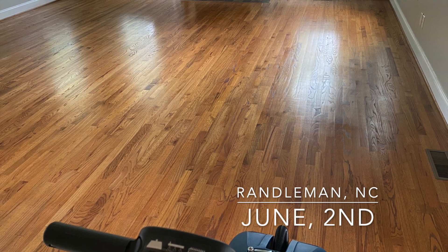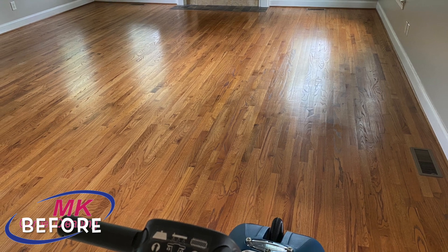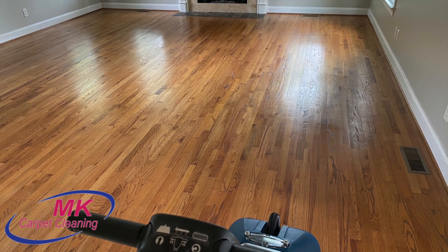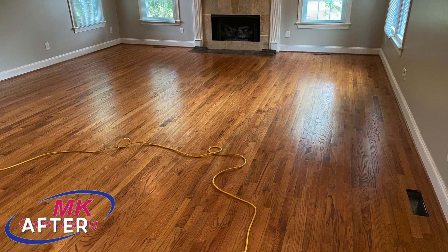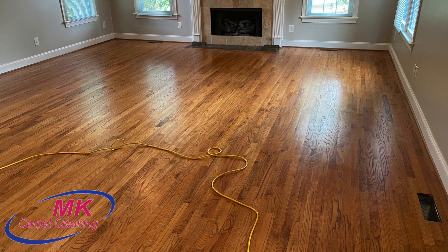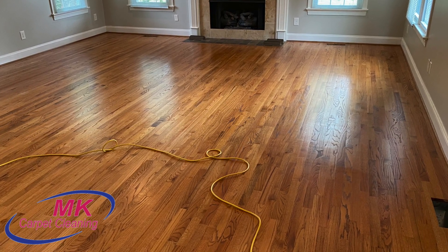What's going on everybody, I'm Seth with MK Carpet Cleaning and it is June the second. In this brief video I'm going to show you our process for a clean and buff. This is different from a clean and re-coat because in the clean and re-coat there are a couple of other steps we have to add. So again, this is just a process we use for cleaning and buffing of hardwood floors.